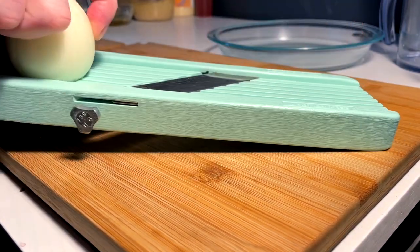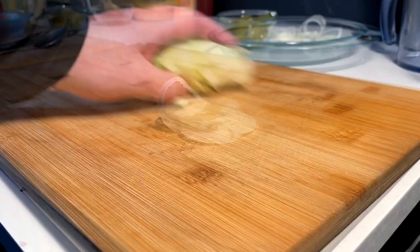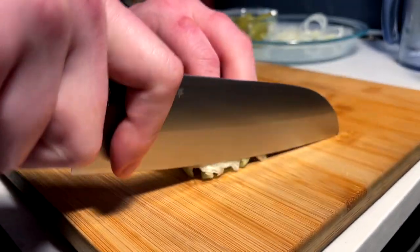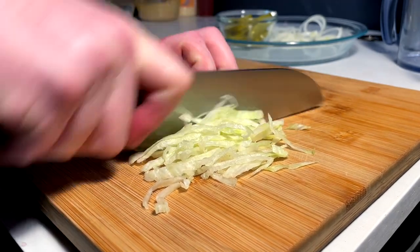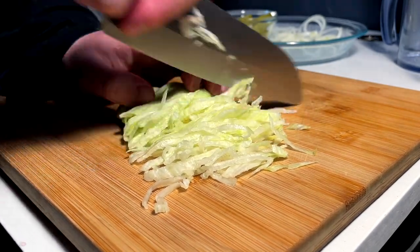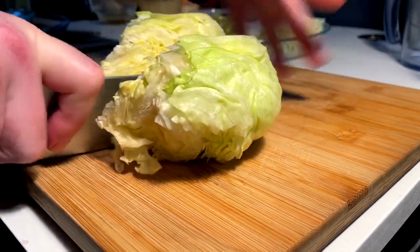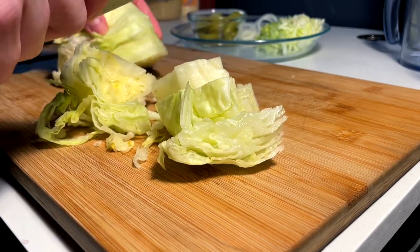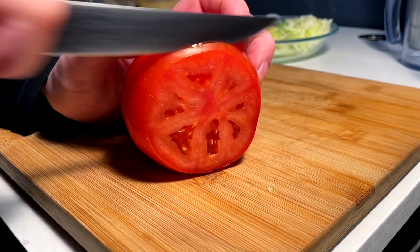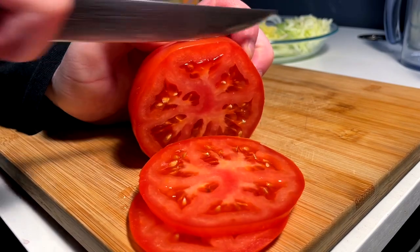While those are chilling, I'm gonna get some onions prepped — quick slice off the mandolin for some perfect onions. For the Big Mac, we need the chiffonade lettuce, of course — shredded. And then the chunky lettuce for the Whopper, just a rough chop. Of course, we need perfect tomato for the Whopper as well — nice, perfect, uniform slices.